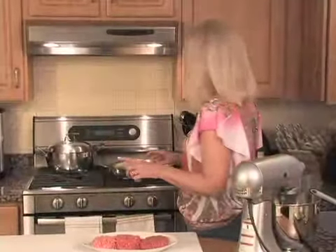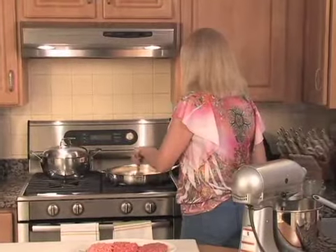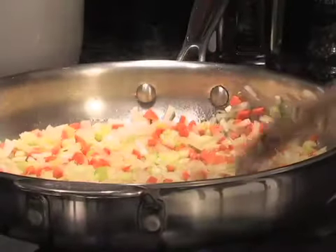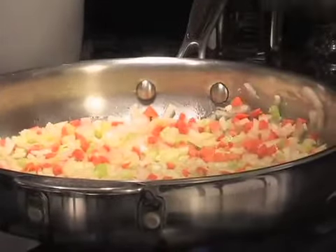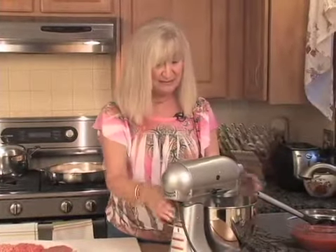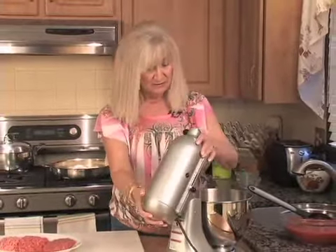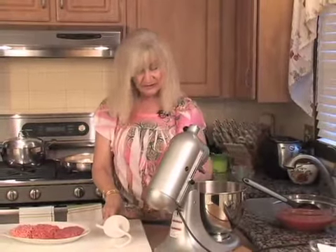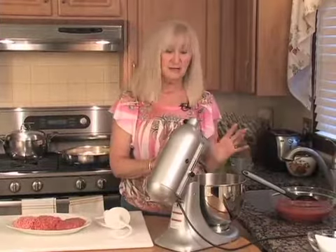We're not going to put the meat in yet — we want the vegetables to get done a little bit first. Then we put the meat in just long enough to cook all the red out. Now I'm going to talk to you about making the homemade pasta. We have a KitchenAid here, which is great for that.